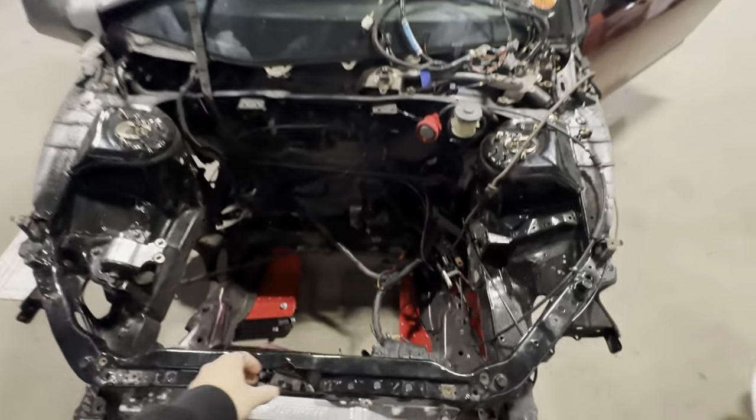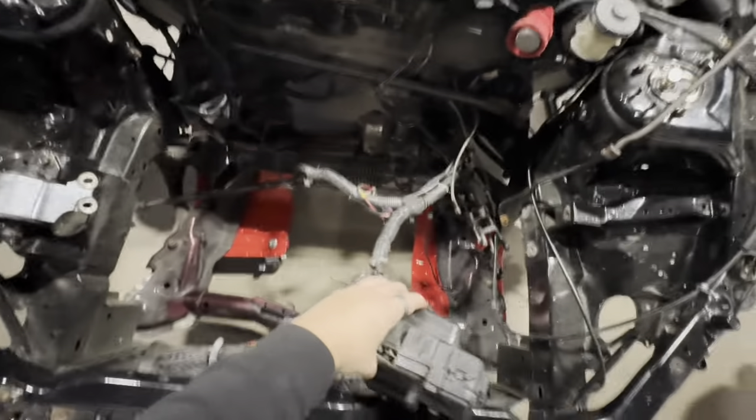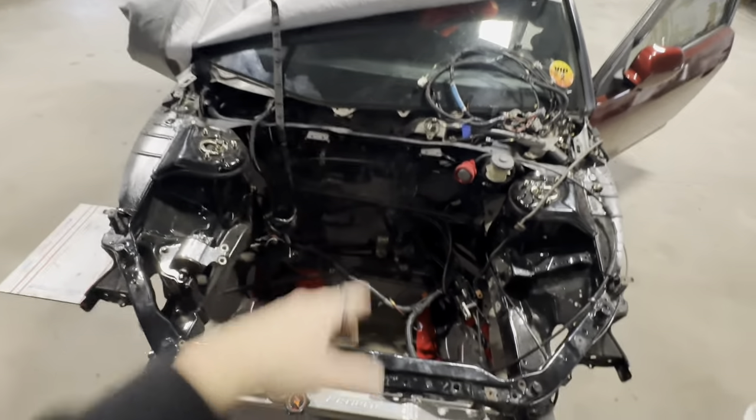We're gonna be taking the fuse box harness completely out of this car. I am trying to relocate that behind the glove box — you can cut out your glove box and put the fuse box inside your car, so it just makes it so you're not getting water in it or anything like that. It's mainly for the guys that are looking to tuck their bays. I'm going for a full shave look.